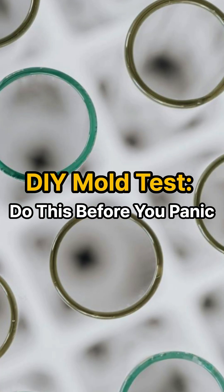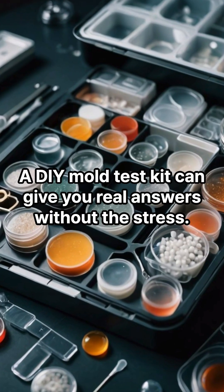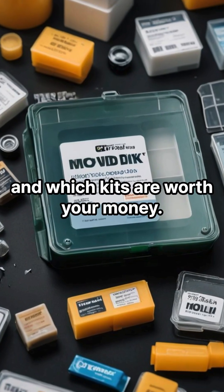DIY mold tests — do this before you panic. If you're worried about mold in your home, don't panic. Test it first. A DIY mold test kit can give you real answers without the stress. Let's walk through exactly how to do it and which kits are worth your money.